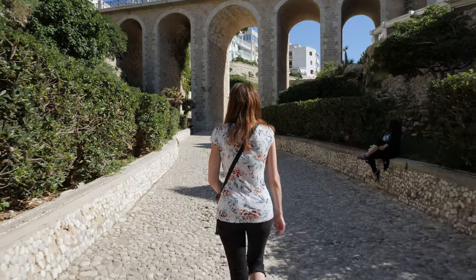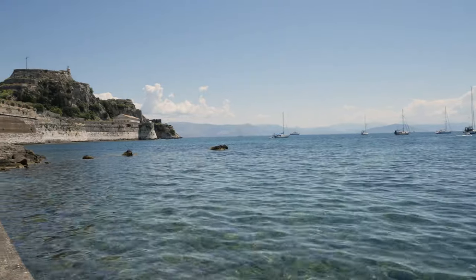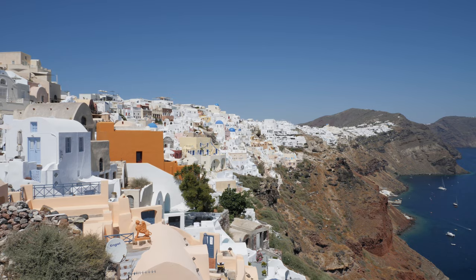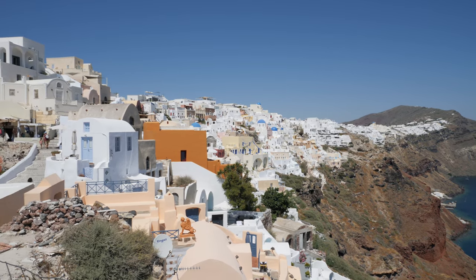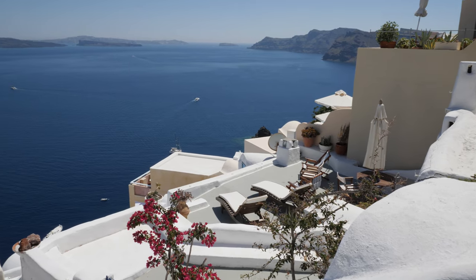So the first lens I bought was the 12-35mm f2.8 version 2, and I'm really quite impressed with the color rendition and the sharpness. I may get the Metabones adapter so that I can use my Canon lenses in the future, but overall, if you're thinking about the types of lenses you can use...